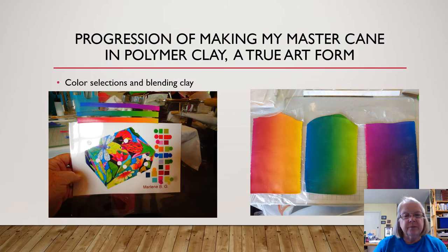We prepared color boards. We had to choose colors from a photograph, so I learned to do that for the first time — how to do that on a computer. And then we had to blend the colors according to our color selections. This was really very exciting.